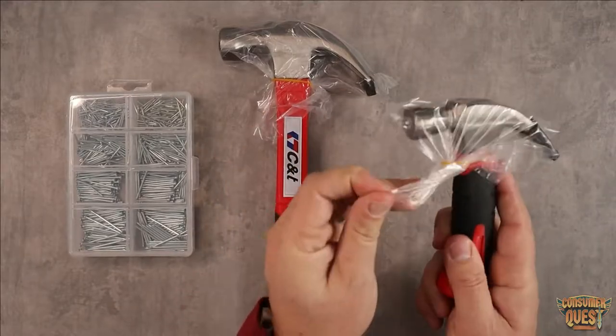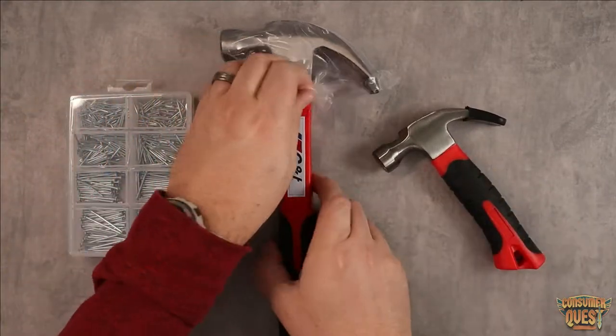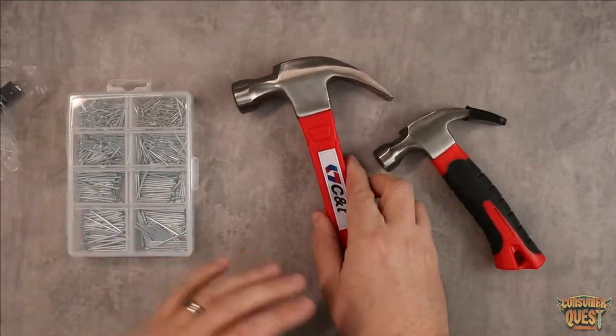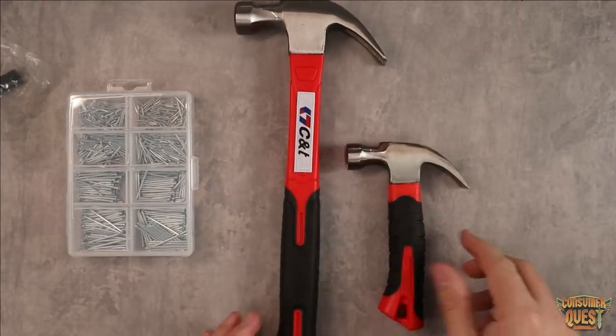In the pack you're going to get two hammers, two different sizes. I ordered these because I like the idea of having a full-size hammer and a small hammer. It's really nice that it comes with this kind of compact hammer — there's one big one and one little one.